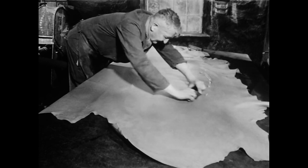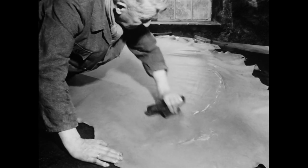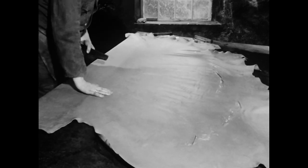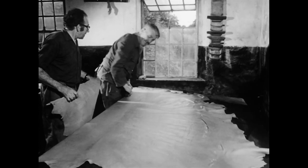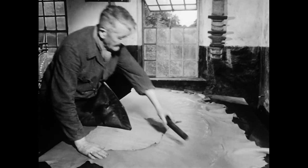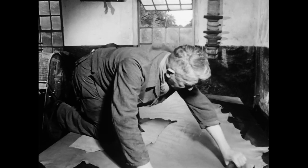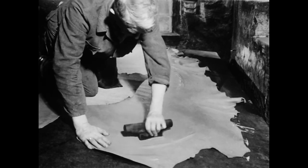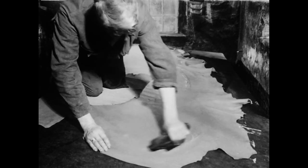Vor dem vollständigen Austrocknen bearbeitet der Gerber das noch feuchte Leder zunächst mit dem Stoßeisen. Mit der stumpfen, abgerundeten Klinge stößt er vorhandene Unebenheiten aus der Haut und streicht sie von der Mitte zum Rand, um sie glatt zu machen.